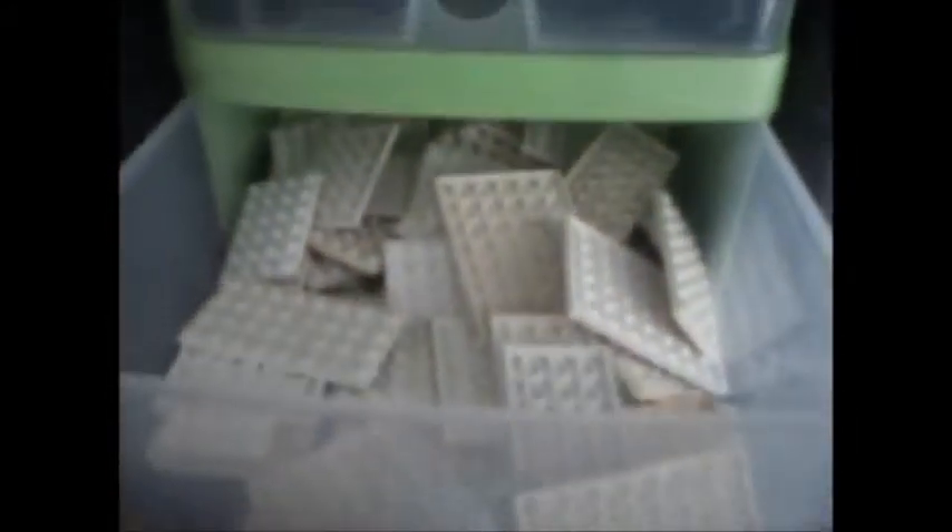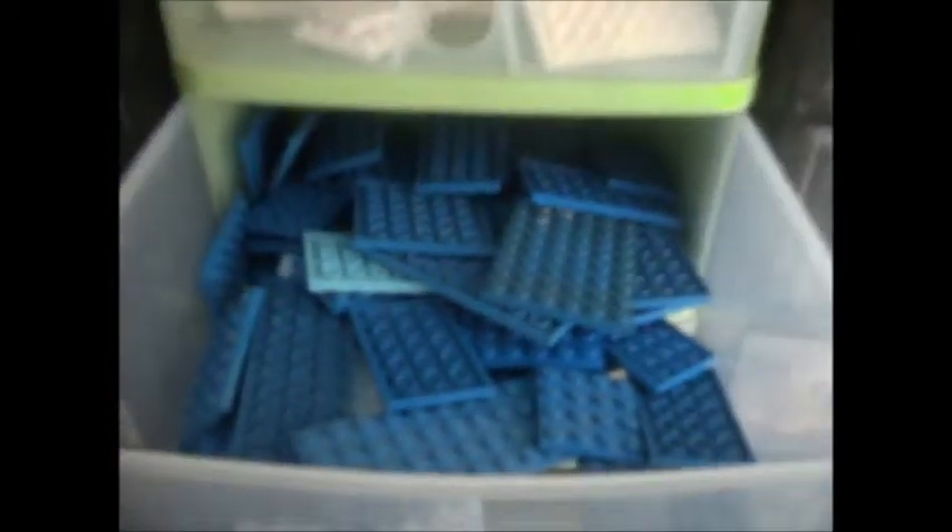We've got red plates. Light and dark grey plates. Black plates. White plates. Blue plates.